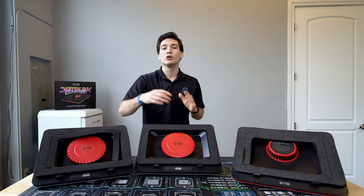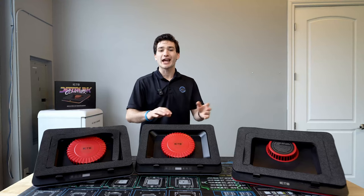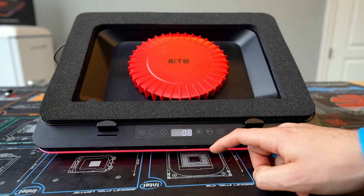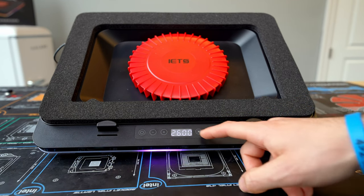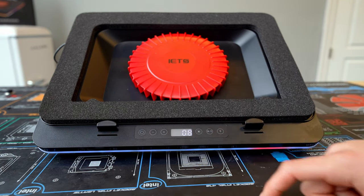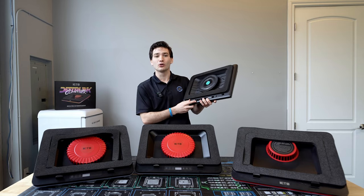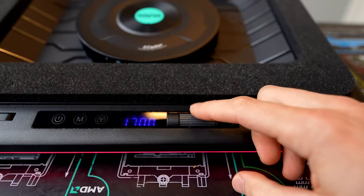One last design aspect is the control module, located at the bottom of the cooler on both the normal GT600 and the GT600 V2. Both use a capacitive interface, which I'm not a huge fan of because it's not always the most responsive — I found myself having a hard time adjusting the RPM sometimes. Coolers like the Lano and the GT500 had a scroll wheel that was way easier to use.